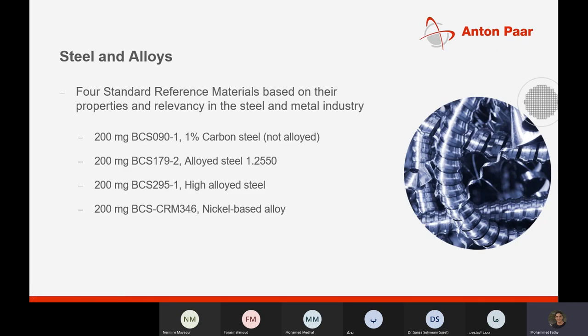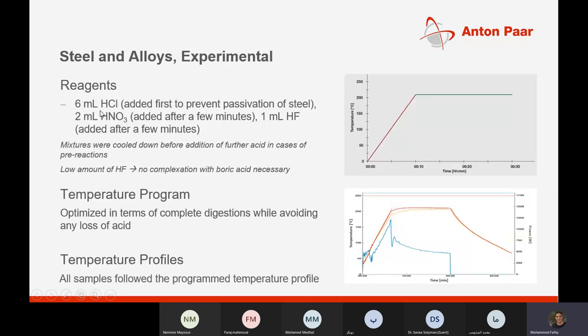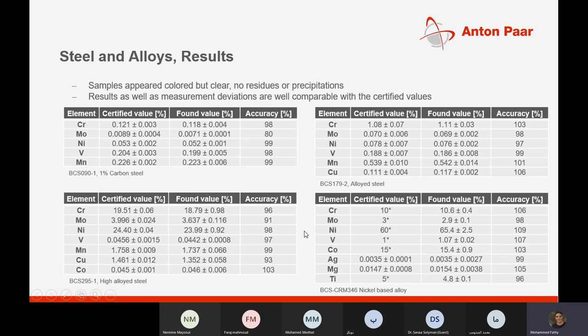Another case study covers steel and alloys using standard reference materials based on their properties and relevancy in the steel and metal industry. The reagents used are 6 mL of HCl and 2 mL of HNO3 as a second run. The full case study can be sent according to your application with details of samples, results, and conclusions. The accuracy is really high for each element, exceeding 90%.